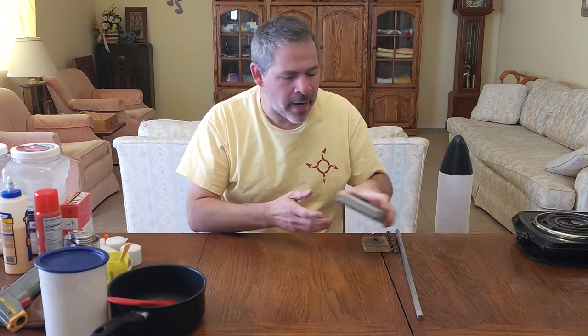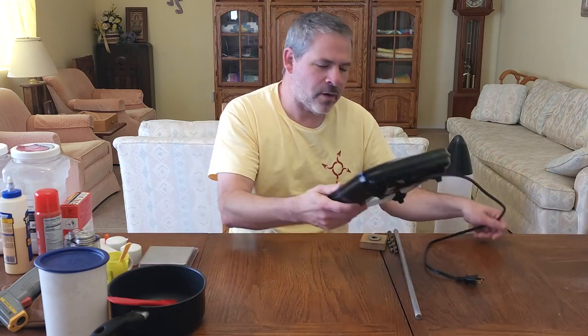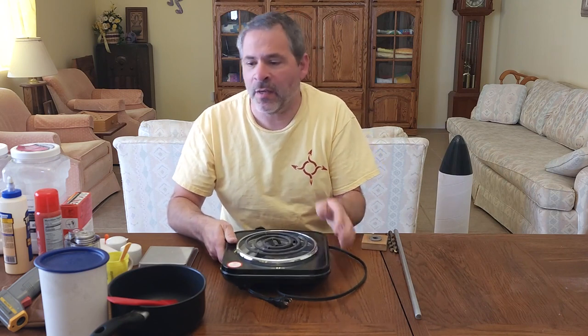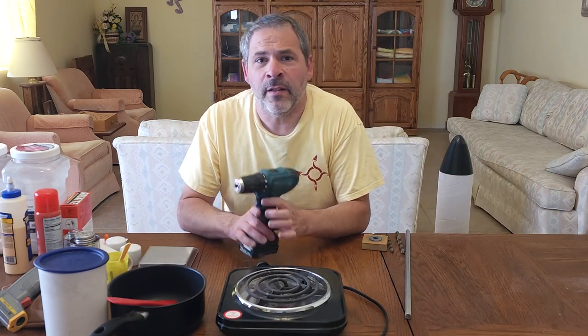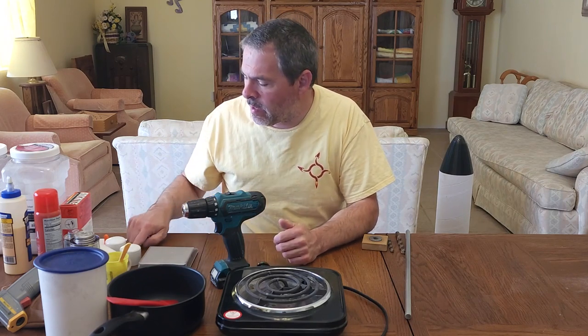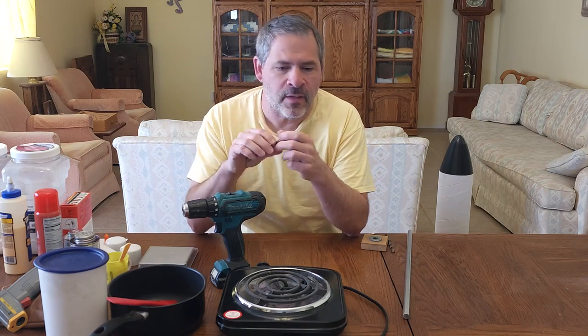We've got a gram scale to measure out our fuel products, and a small electric cooktop. This allows us to do the cooking in the garage rather than in the house. You want to cook the fuel in a well-ventilated area, so outside or in the garage is much better. We'll also need a drill — hand drill or drill press. We need to drill a hole in one of the end caps and drill the orifice hole in the nozzle washer. For that we need two drill bits: a 7/16 and an 11/32.